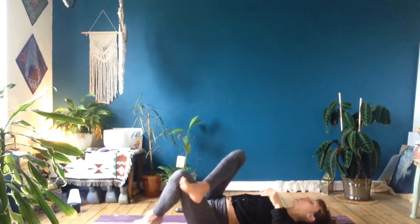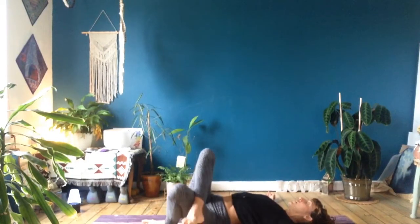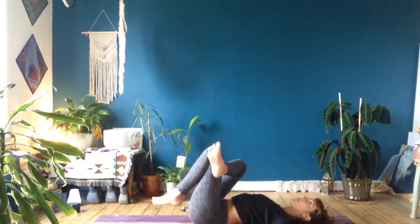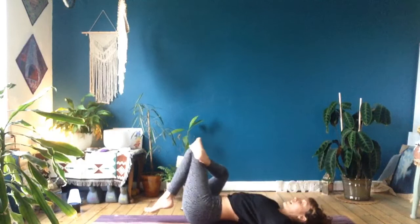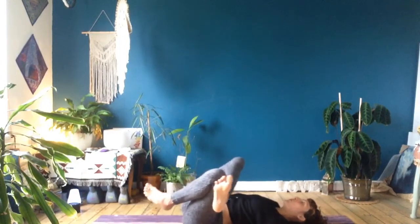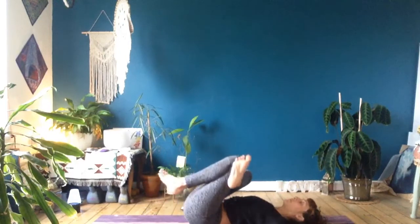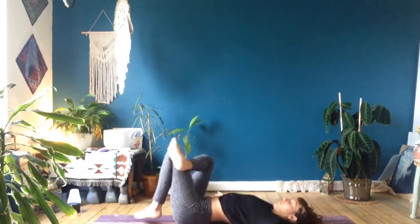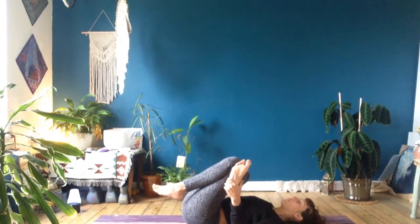Take an inhale breath, then an exhale to allow everything to soften into the shape. Come back through center. Cross your right ankle over the edge of your left thigh. If you need to, keep your left foot on the ground and just sway your knees from side to side. If you can lift your left foot off the ground and go deeper into your hips, start to make circles through your knees. If you feel any tension in your knee, flex your right toes towards your kneecap. Take a pause in any position you need, and breathe into that right hip opening.